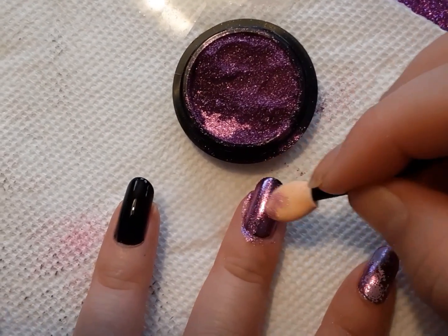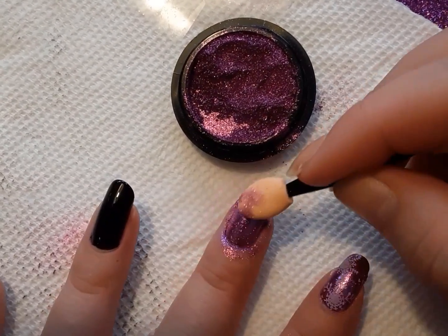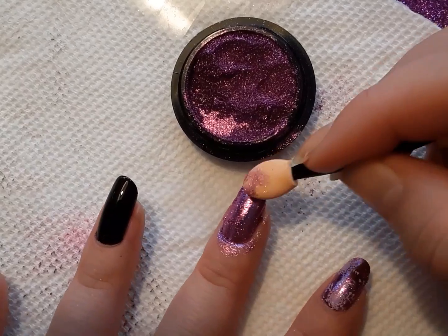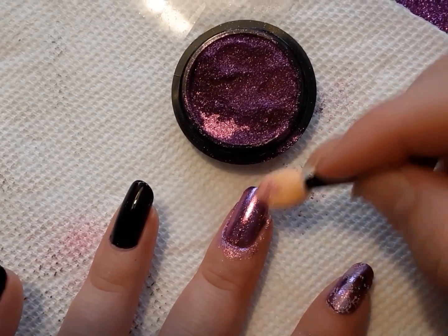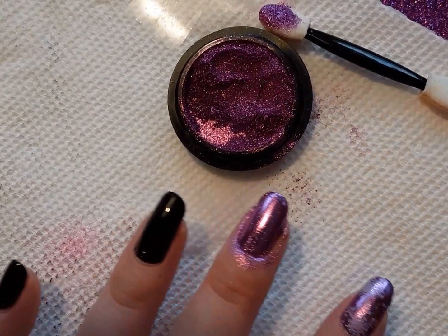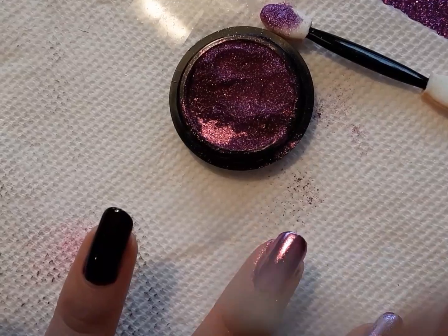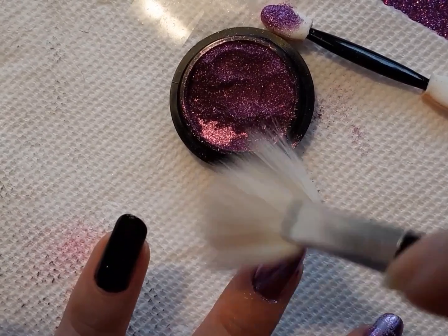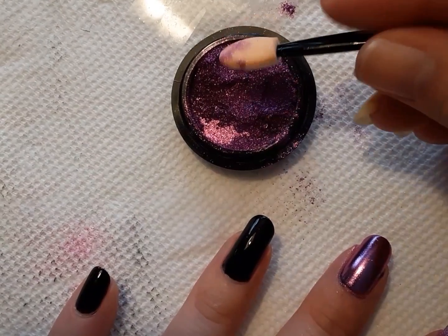I really love the look of chrome powder. I'm not comfortable working with gel polish, especially with the removal process because of how easily you can damage your nails. When it comes to chrome powder, I'm willing to figure out how to do this because I think it's so pretty. Then I take the fan brush and just blow the extra powder away. I'm going to do this again on my ring finger.